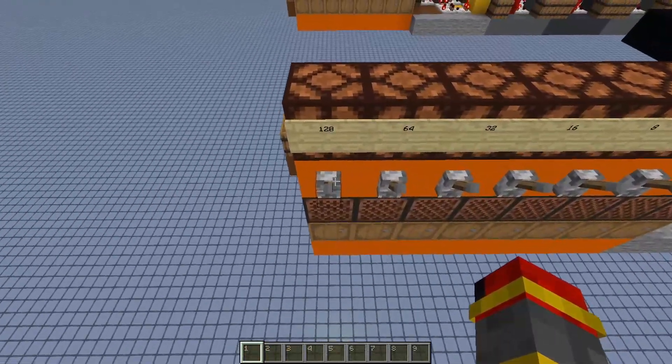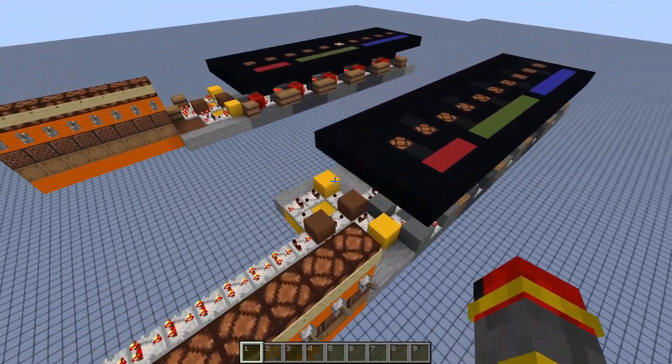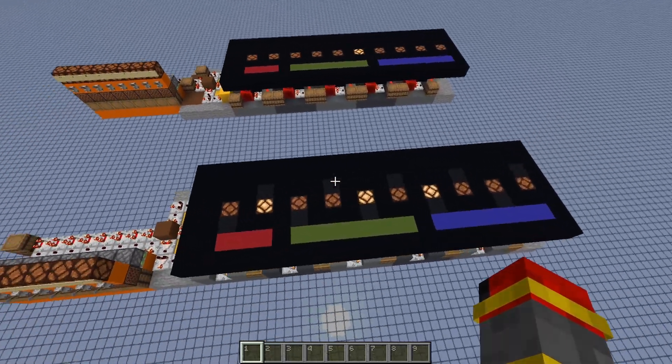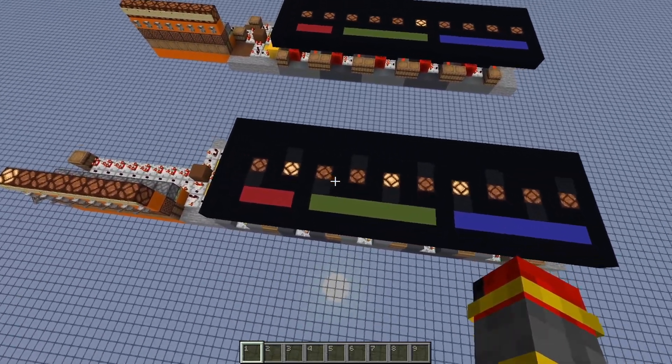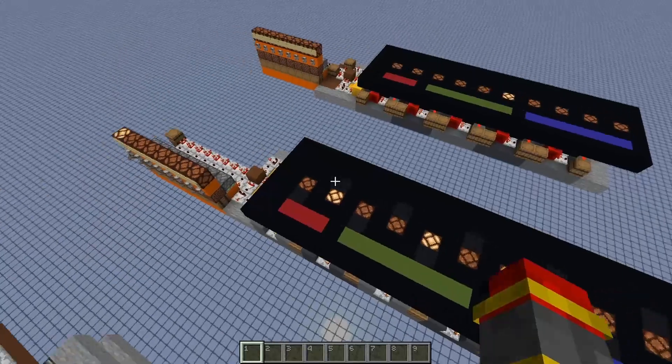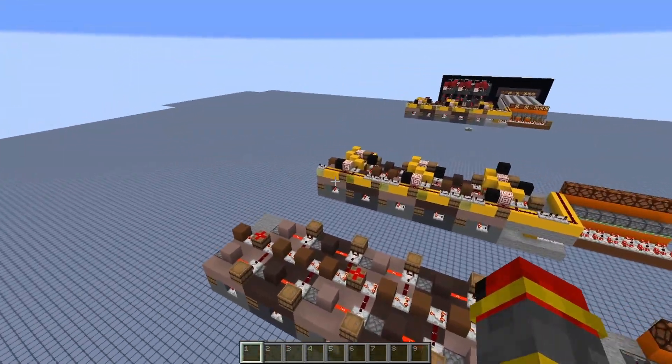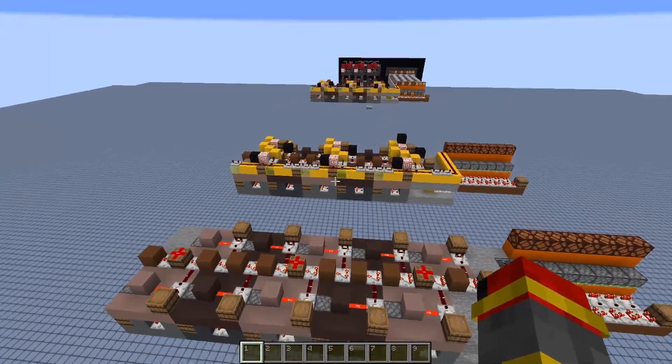So if I give it a signal of 1, 2, 8, I should see 1, 2, and 8. And as you saw, the signal changes multiple times as the signal propagates through. That is why I need to add in that yellow circuit over there, which is the memory cell.